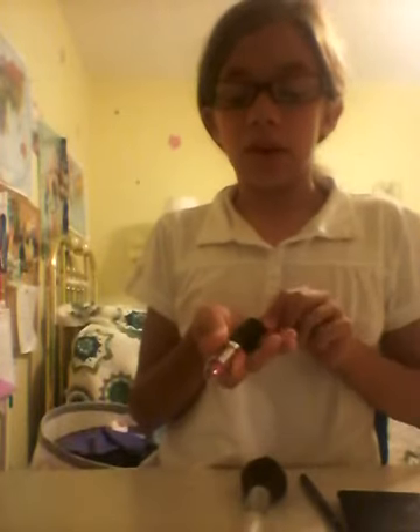Hi guys, today I'm going to show you how to do a $10 makeup challenge. I was originally going to do a $20 makeup challenge, but I'm not going to do foundation, eyelashes, brow, or anything like that. So I just decided to make it fair and do just a $10 makeup challenge. If you're wondering why I'm going so fast, it's because I tried to upload my first one but it didn't work — it was too long by like 5 seconds. So I got kind of mad.